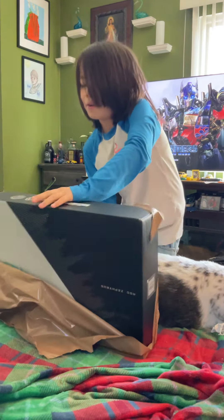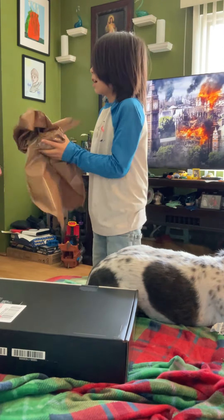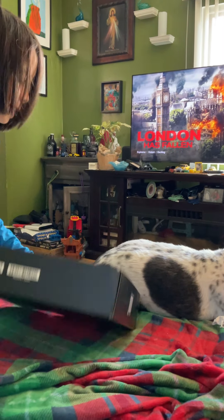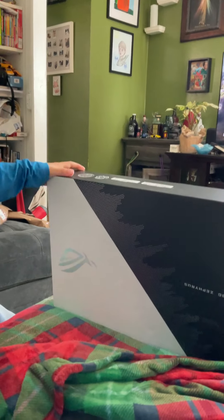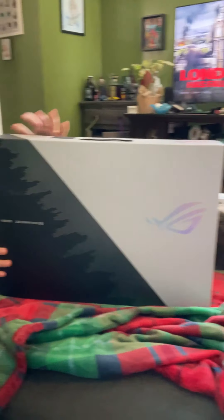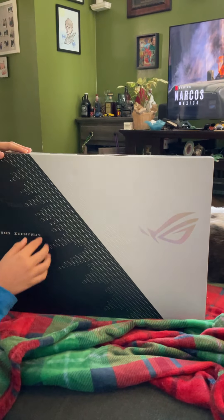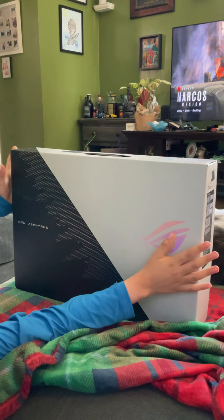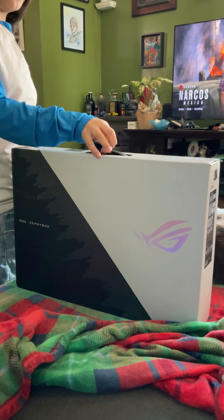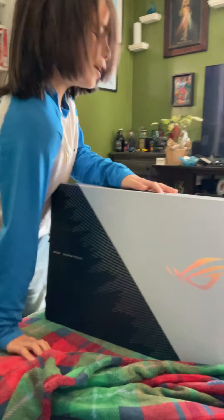Wow, it looks extremely good! Daddy, pick it up and show it to everybody. It is secured in this little box. What is that little image? It's upside down. It's the symbol for the computer brand.